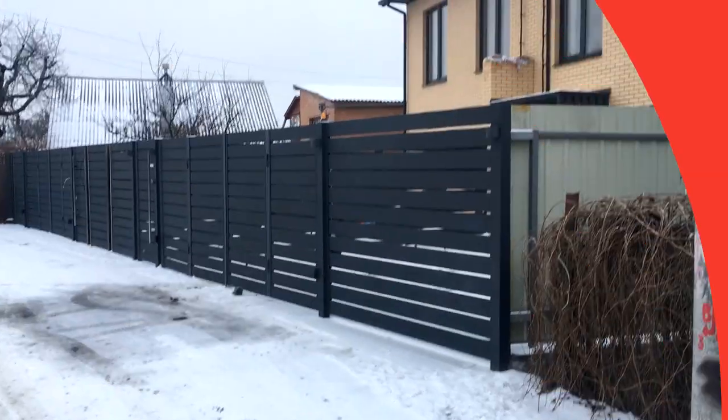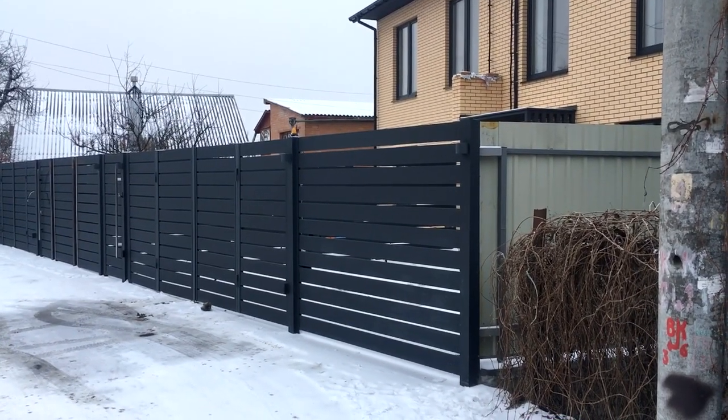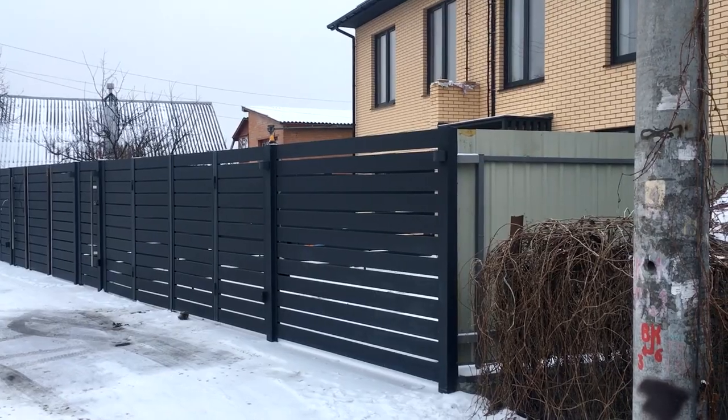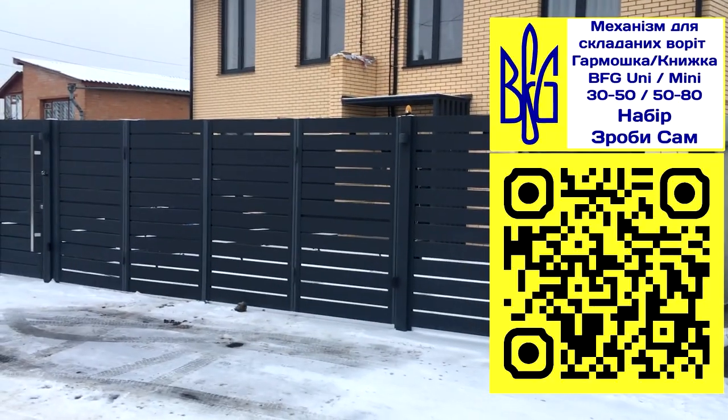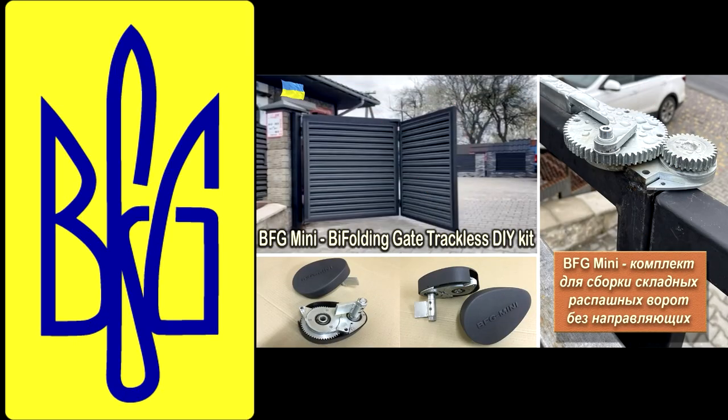As you can see, the BFG series mechanism is an ideal solution for the construction of bifold gates of the book accordion type, which is very important in city houses where yard space is limited.